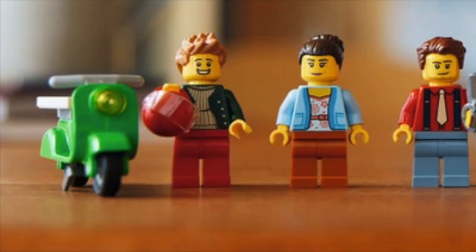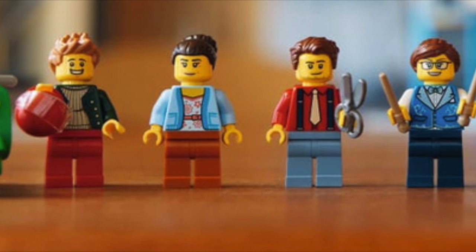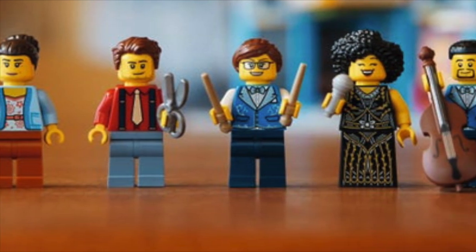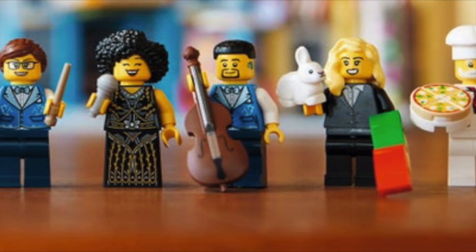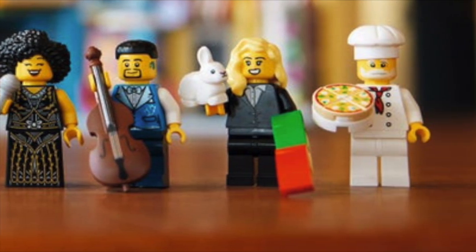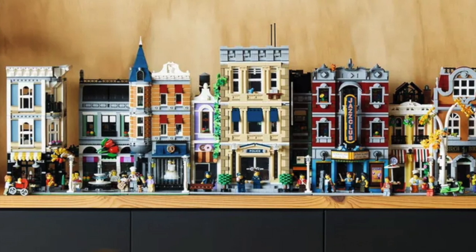Here are the eight minifigures: you get the green scooter guy, the musician, the promoter, the tailor with the scissors, the drummer with the Harry Potter wands, the singer, the bass player, the magician, and the pizza chef.